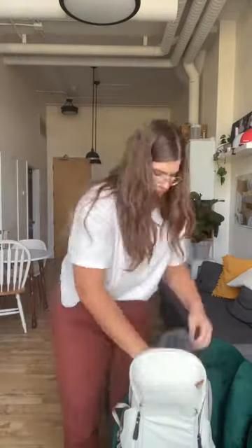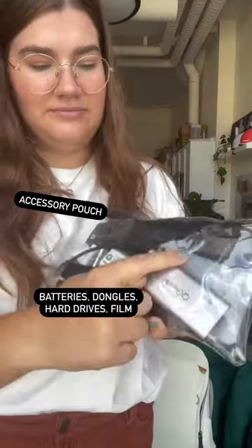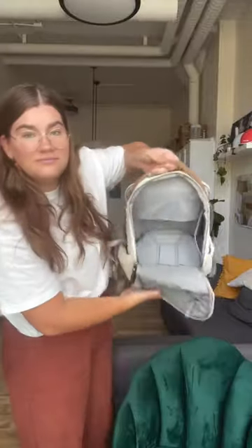I'm bringing my Nikon FG film camera, my Sony ZV-1 vlogging camera, and of course all kinds of accessories — batteries, dongles, etc. And I've got my cord pouch; this is just charging cords, that's boring. SD card case — very essential.